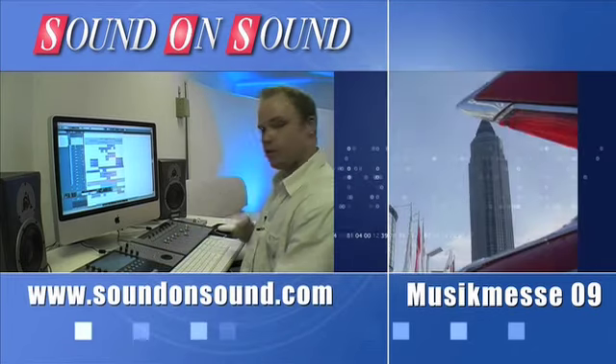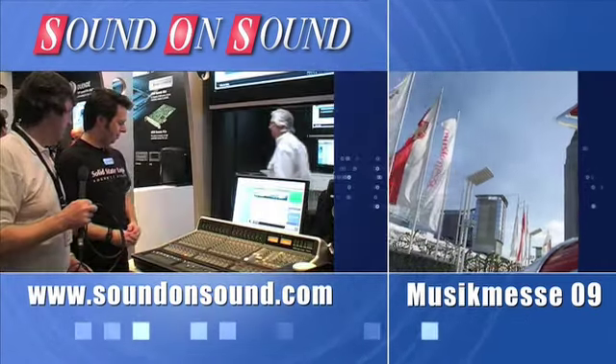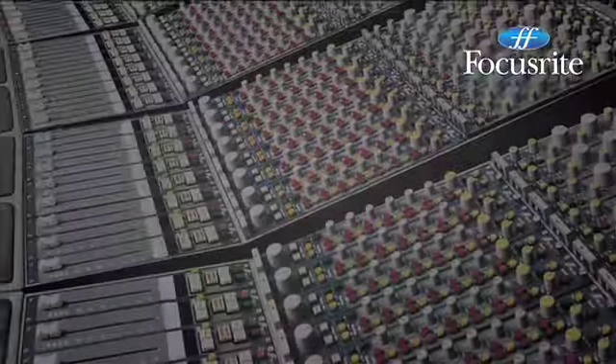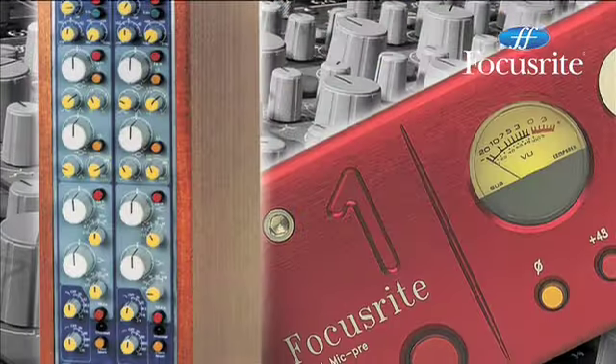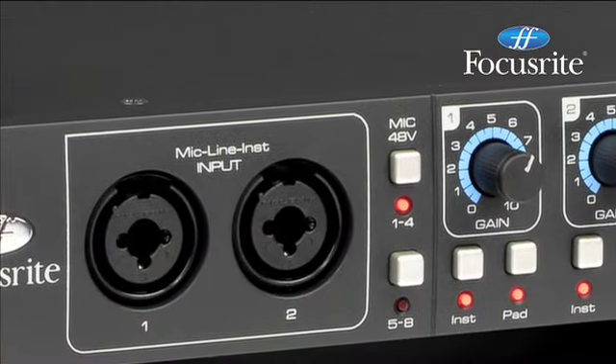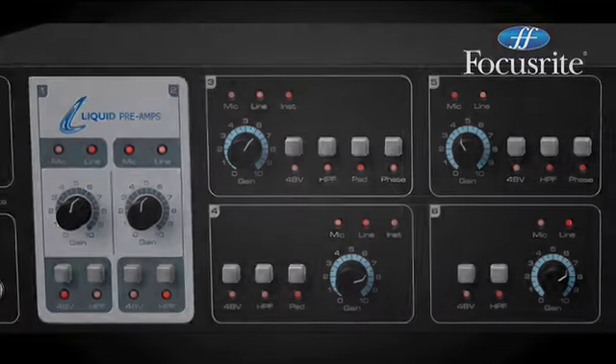You need an interface? Choose the pre's the pros use. Focusrite. No gimmicks. Just 25 years of mic pre excellence.